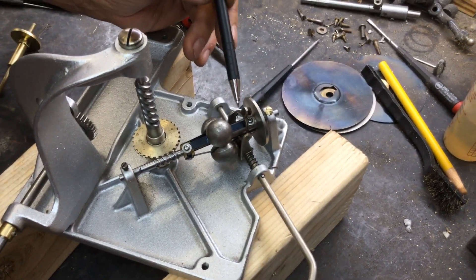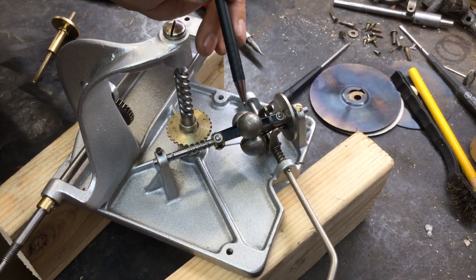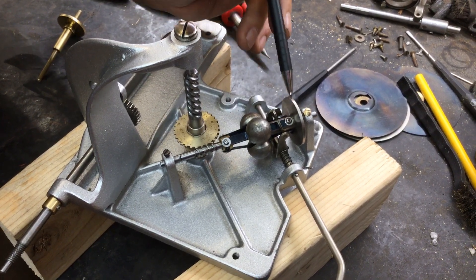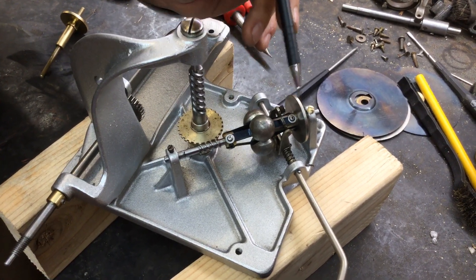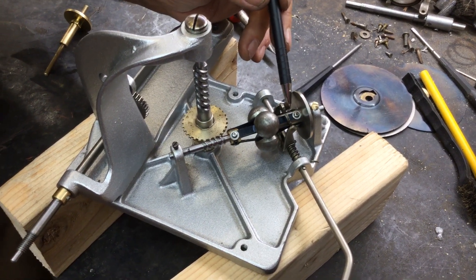So how do you assemble this? You have to have the bracket off and you have to put these screws in for the governor, then you leave these off, then you put this on, then you put the flywheel on, and then you attach your springs and do the governor rebuild as normal.